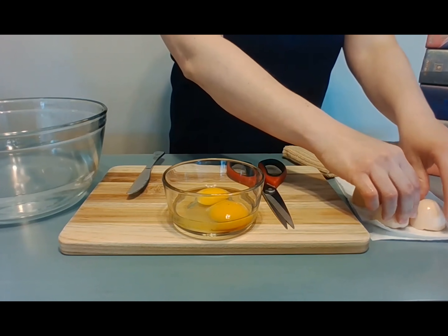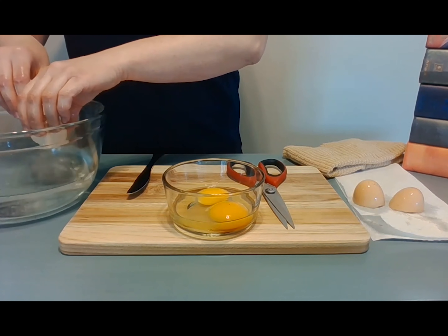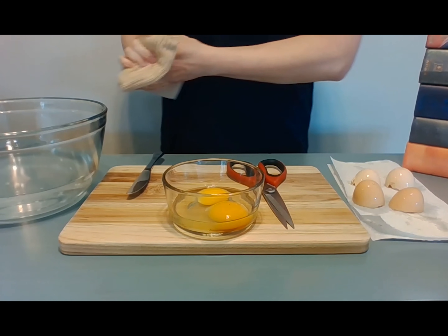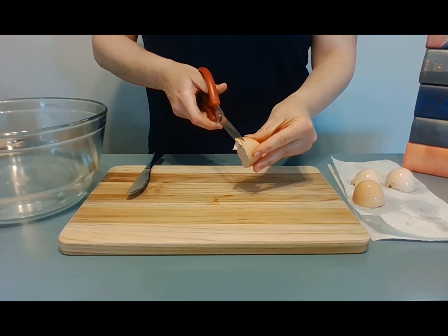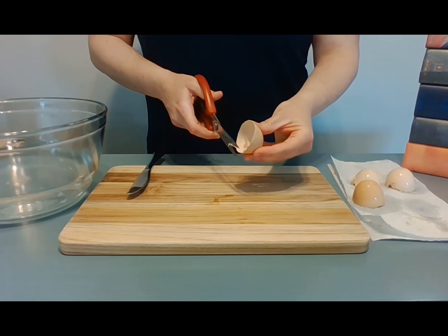For the next part of the activity, you want the eggshells to be clean. Be sure to carefully rinse out the broken shells. You'll need four cleaned eggshell halves altogether. One by one, use your kitchen shears or scissors to trim the edges of the shell halves so that they're mostly even. Do this slowly and carefully so that you don't crack too much of the shell.